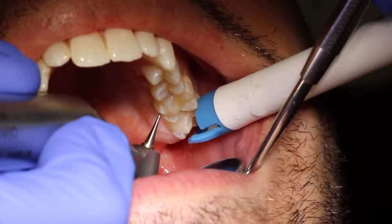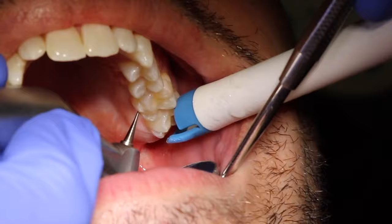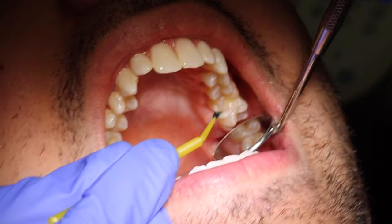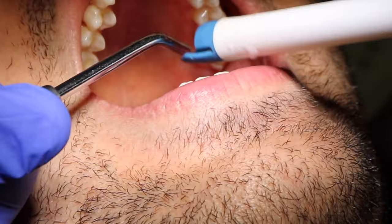Now the dentist is using the slow-speed handpiece, which is sometimes called Mr. Bumpy, to remove more decay. This drill does not spray out water, but they usually keep the suction in there anyway because debris and different particles — they don't want anything flying around. Next, the dentist may use a cavity detector and, if needed, the dentist will go back in with the handpieces to remove the remaining spots of decay.